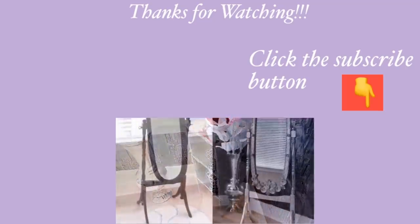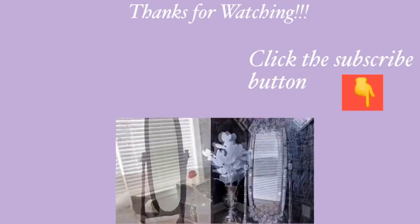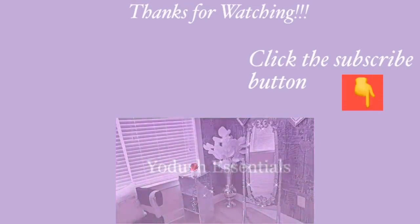I hope you all enjoyed this video. Don't forget to give it a thumbs up and share with your friends and family. Thank you so much for watching. I have other home decor DIY videos linked in the description box below — check them out, and don't forget to click on the subscribe button.